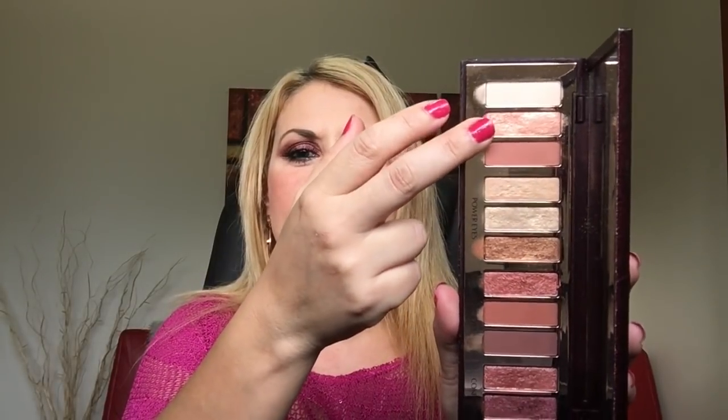One thing to bear in mind: there is kickback and a lot of fallout. That's why I used loose powder under the eyes in the tutorial — it gives a cleaner line and protects from fallout. If fallout bothers you, keep that in mind. The fallout mainly comes from the shimmer shades, especially the foiled ones — not the mattes. The mattes have very minimal fallout, nothing major. But the shimmers do, so be aware.